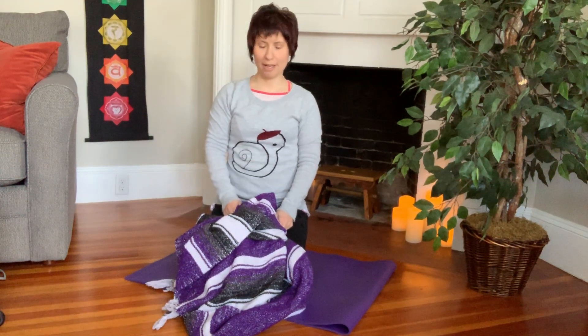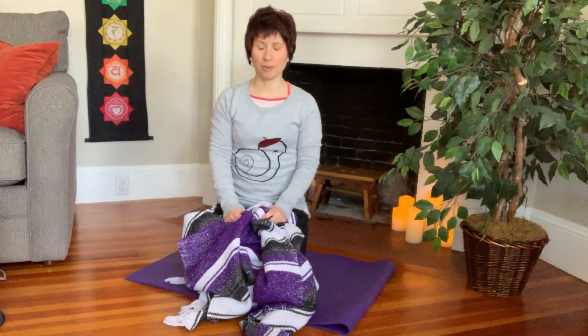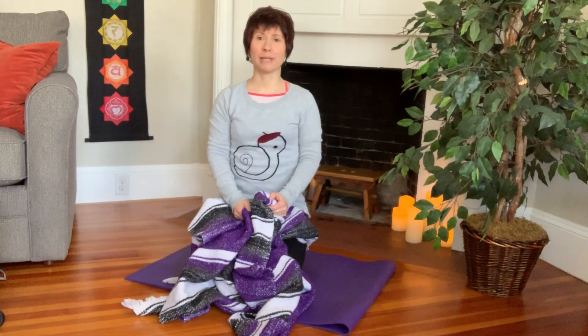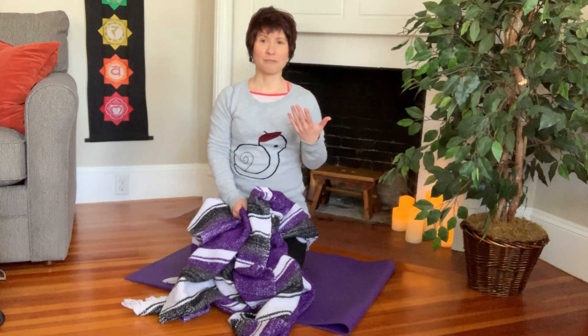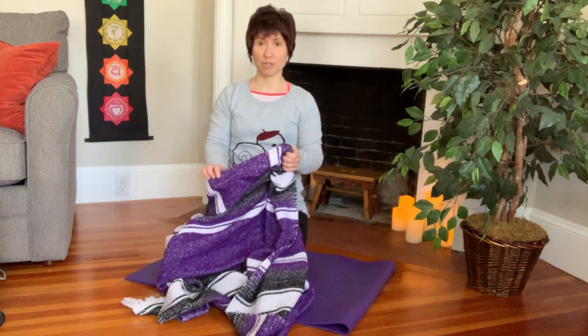I wanted to show you a very fundamental yoga skill, which is how to fold a yoga blanket. This is primarily the storage way that you would fold the blanket, but as I will show you over the course of the next several videos, it really allows you to do a lot of different things from a useful setup with the original fold.